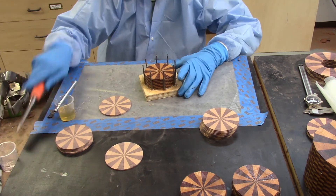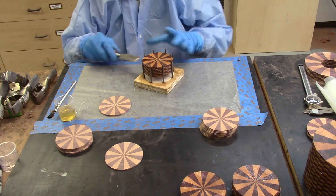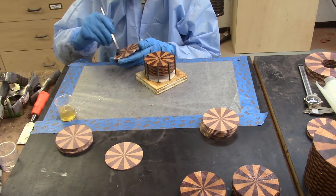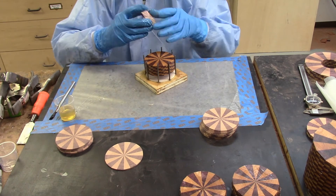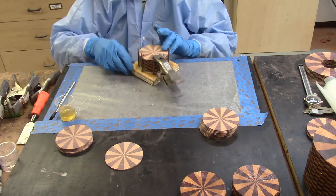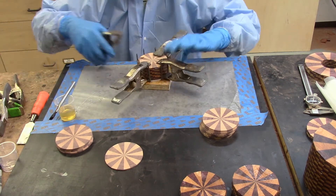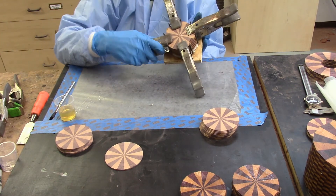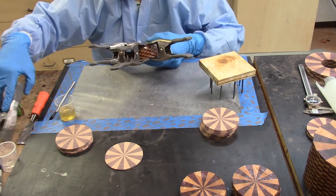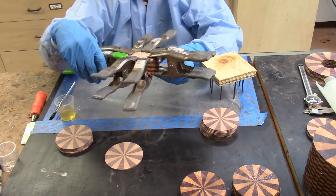Before the final disc was glued in place, I used a chisel to raise the entire glued multi-layer disc assembly in the jig so that I would be able to insert the jaws of a spring clamp both below and above the glued assembly. After the final glued disc was placed into the jig, spring clamps were inserted between the nails and on both sides of the multi-layer assembly. The entire glued assembly was then removed from the jig and set aside for the glued joints to set, then placed into my clamping press to allow the glued assemblies to cure overnight.